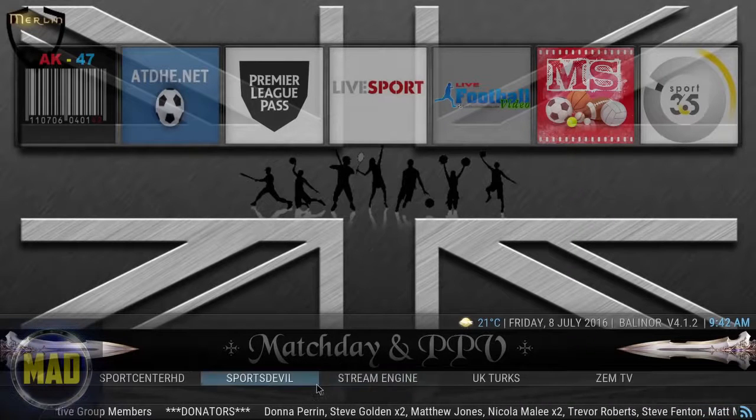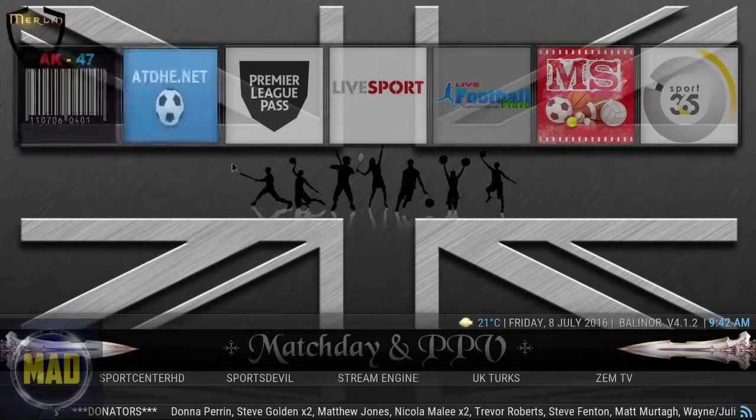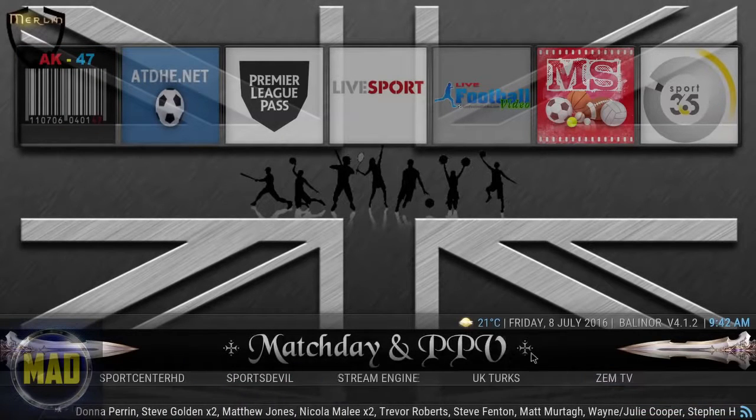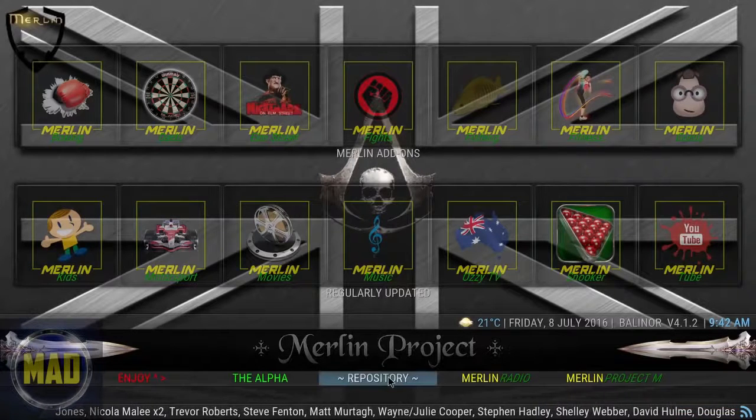You've got Irish TV, Live Mix, EPG. There's also Match Day and Pay-Per-View — this is where your sports content would be. You can go into Sports Devil or Sports Centers HD and get all that pay-per-view content. This is all part of the Merlin project.